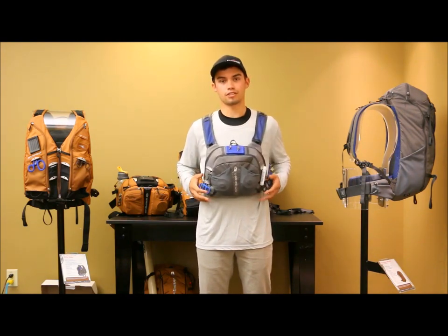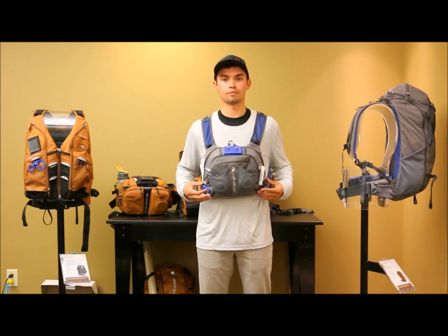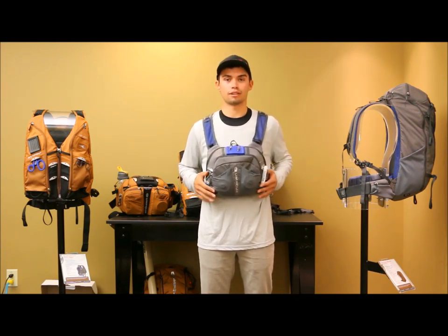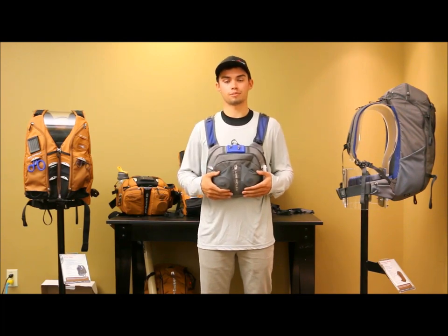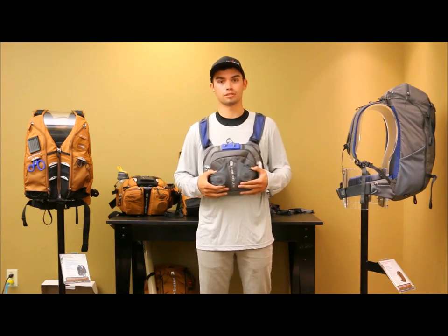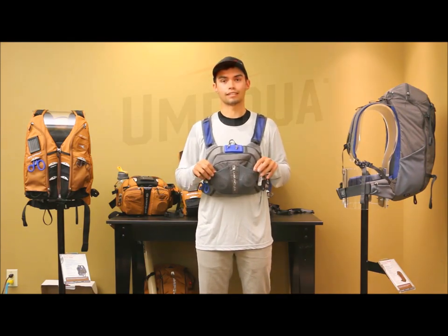The second piece of Zero Sweep technology is our nipper ports and our hemo sheet. This allows you to access your tools easily and put them back without having your line get snagged. The third piece of Zero Sweep technology is the mesh pockets. This allows the angler to put tippet spools or leaders in a place that's easy to access.